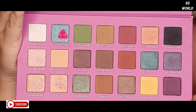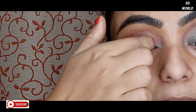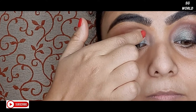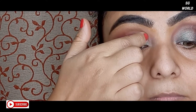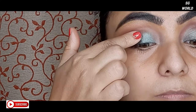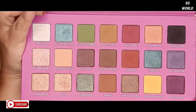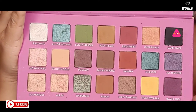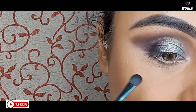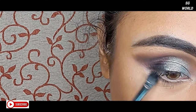Then I am taking a shimmery sea green shade and applying it with my finger onto my eyelid. Next I am taking the black shade with my blending brush and using it just underneath my lower lash line and also on the outer corner of my eyes — just a little bit.